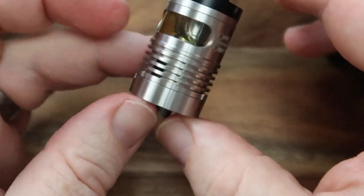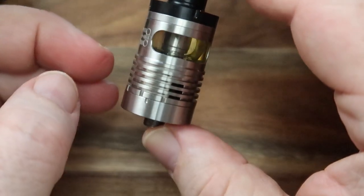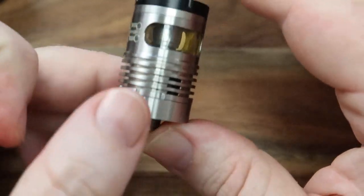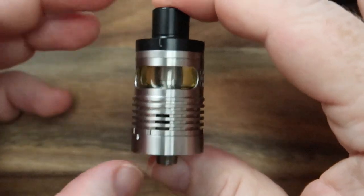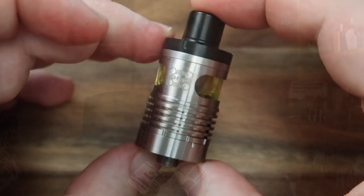Now with those air holes open, if you do have any leaking straight away it's going to show you that you've moved that top section or one of the wicks away from the top section. But that's it. Now based on all of that, let's go up top and I'll have a vape on it.